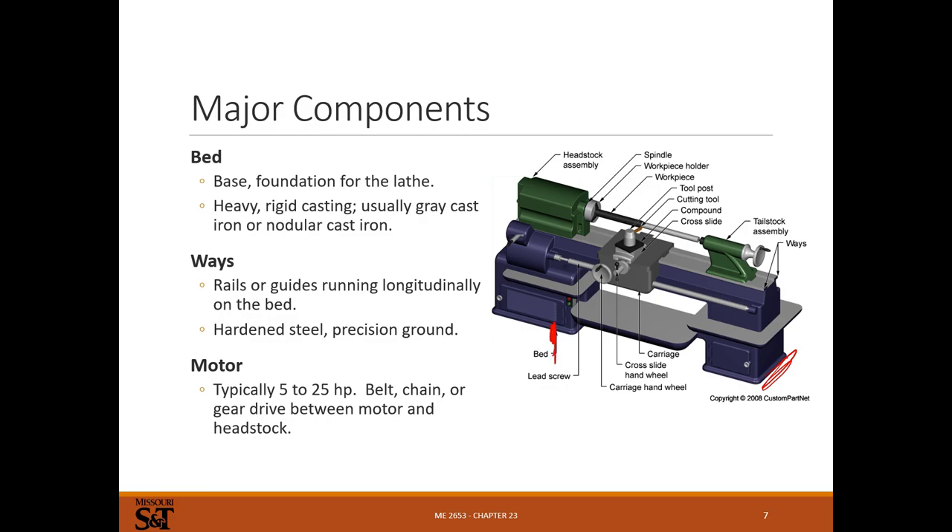The bed is the big heavy casting at the bottom - almost always just a big chunk of cast iron. Since the bed casting won't be cast very precisely, you need a very precise surface to control carriage movement - that's the ways. Ways are hardened, precision-ground steel. I've seen some lathes where the ways are part of the bed cast from a hardenable alloy, then heat-treated and ground. The ways need to be very hard so they don't wear, because any wear or lack of straightness in the ways gets translated directly into carriage motion and affects the precision of the machine.